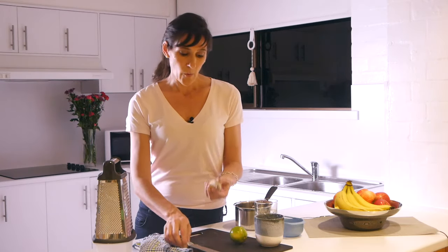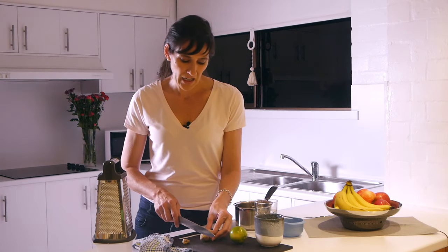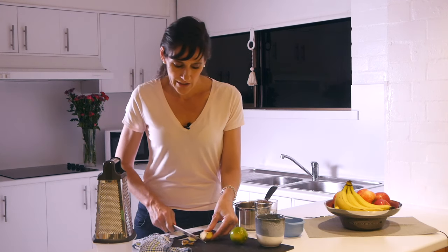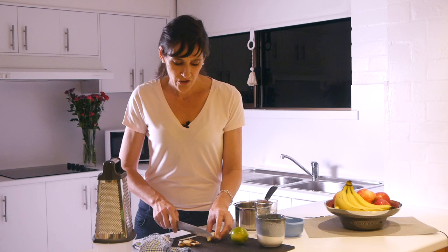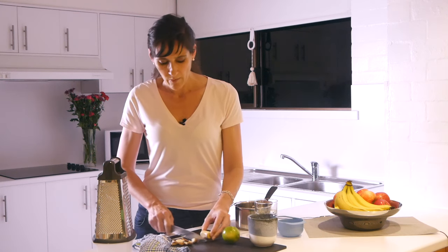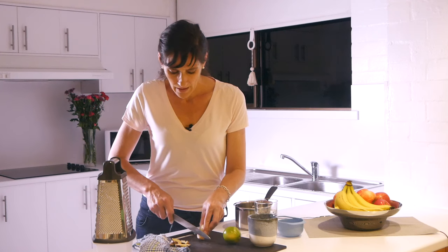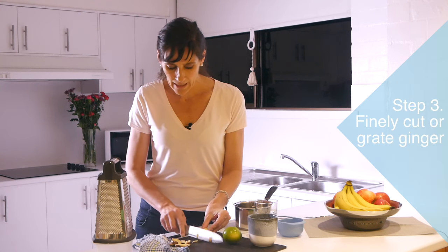Once we've got our water, we literally want to cut up our ginger. Now with ginger, you can buy this fresh from all over the place these days — from any supermarket or maybe an Asian grocer. You do want to get rid of the skin. You can use a spoon to do that if you want to. I'm just cutting it off because it's quicker and easier. Then we want to make sure that we cut it up as finely as possible.